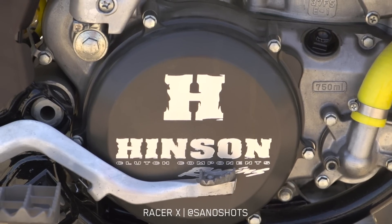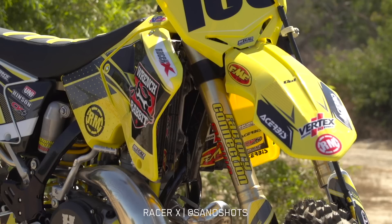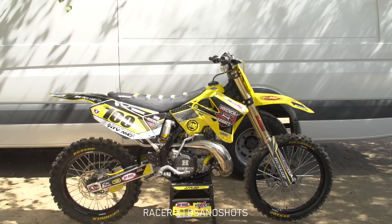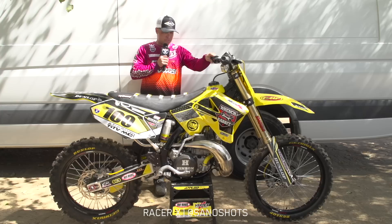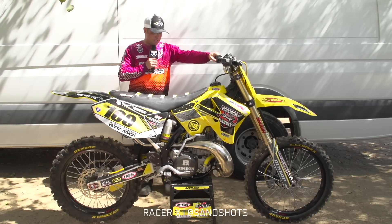It's got a full Hinson clutch, clutch basket, and cover. Turbies provided the plastic for this bike, and they actually made some adjustments on the front fender and triple clamp so it can mount a 2016 front fender to make it look a little more modern. They also trimmed the side number plates — back in '06 these things hung down and looked really long, so by trimming it up like that it gives it a more modern look.